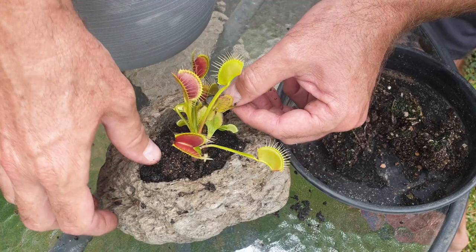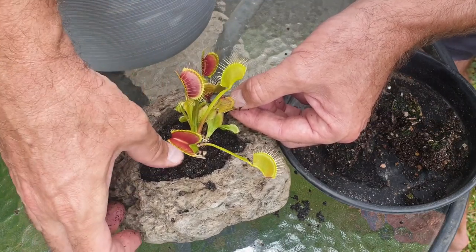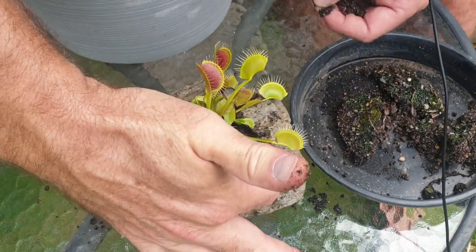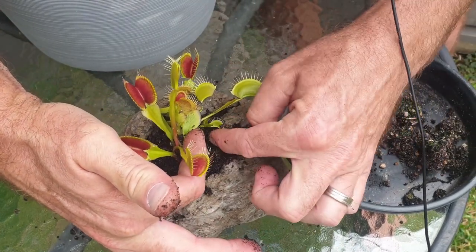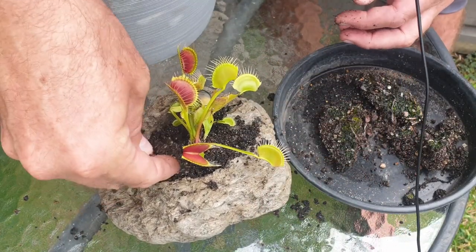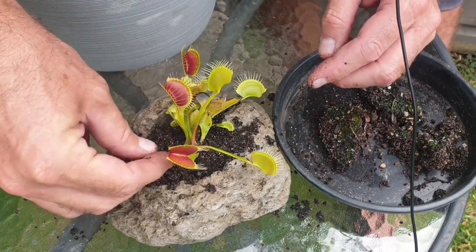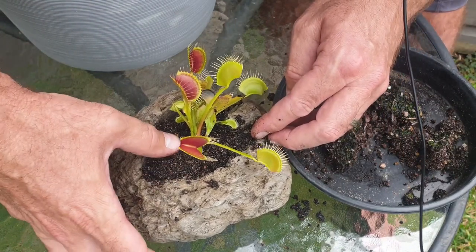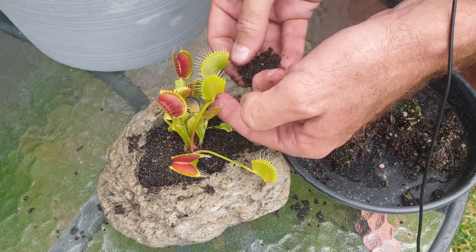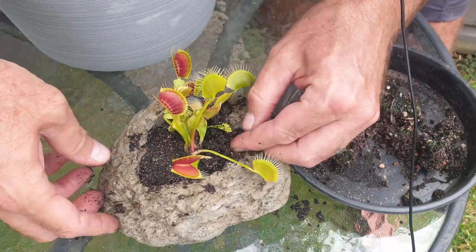When doing this, try not to trigger any traps if at all possible — I know it's sometimes hard, but I just like to conserve energy for the plant. Try to put the plant into the middle of the cavity to allow room for any offshoots to grow, because Venus flytraps love to bring up clones of itself around the middle where the rhizome is. Also try not to get any peat moss into the traps, as that will trigger them.